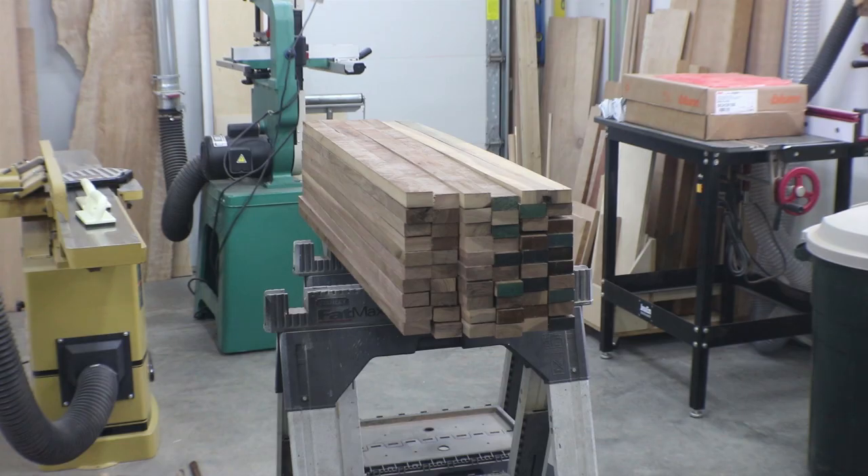There are all the pieces for the coffee bar. Next up, I just have to mill all those flat and get ready to pick out the pieces I want for the glue-ups.